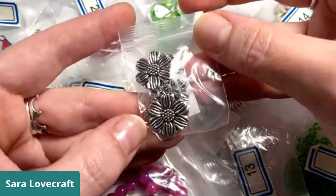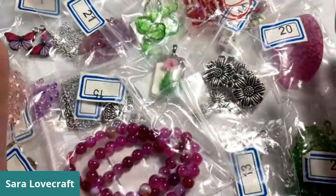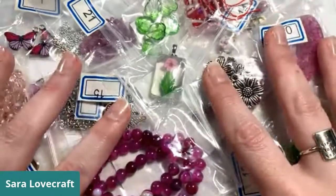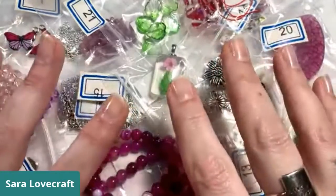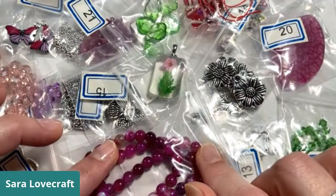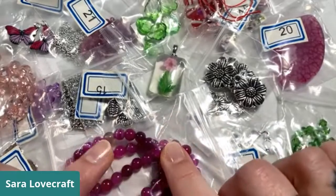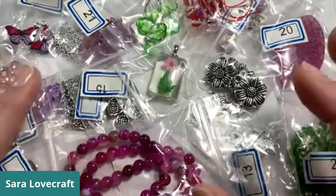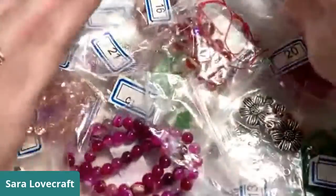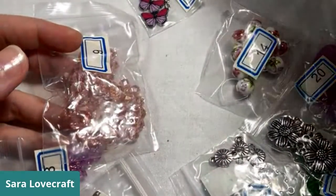I wanted to take this mix and put together a necklace for you guys. This is actually what's left over — the stuff that I haven't used — if that gives you any indication: I made an entire necklace and still had a bunch of this left over. If you just Google 'Bargain Bead Box' it's going to come up. They also have a shopping site called Bead Box Bargains. And guys, it's under $20. You can't beat that.